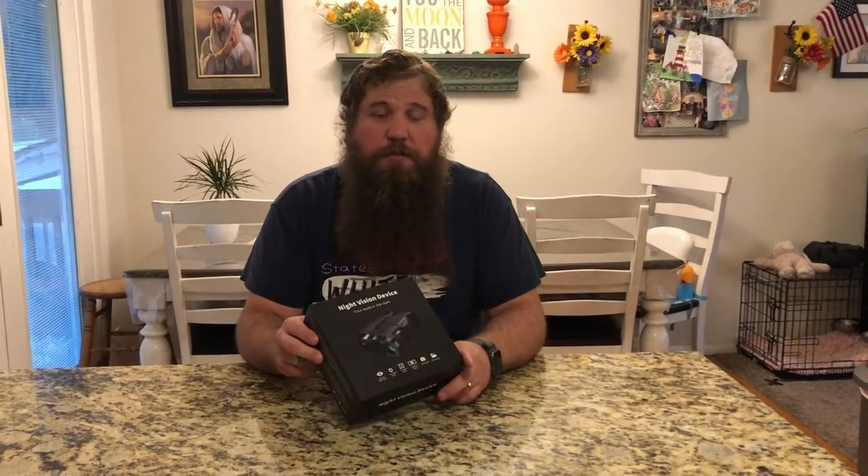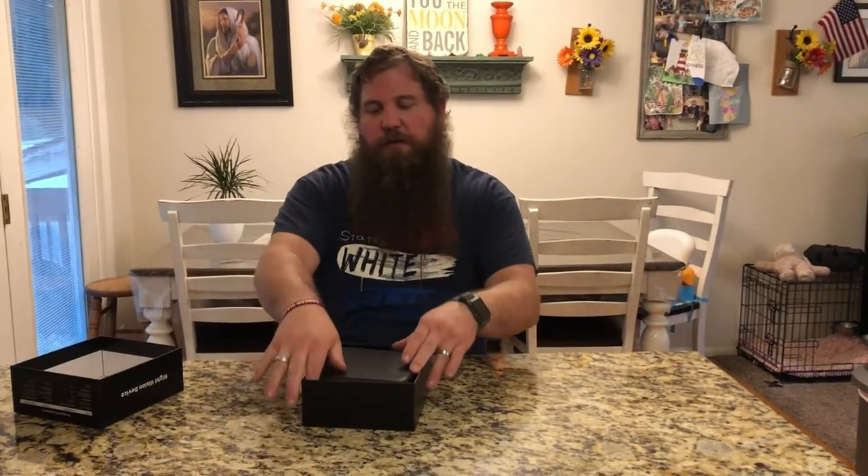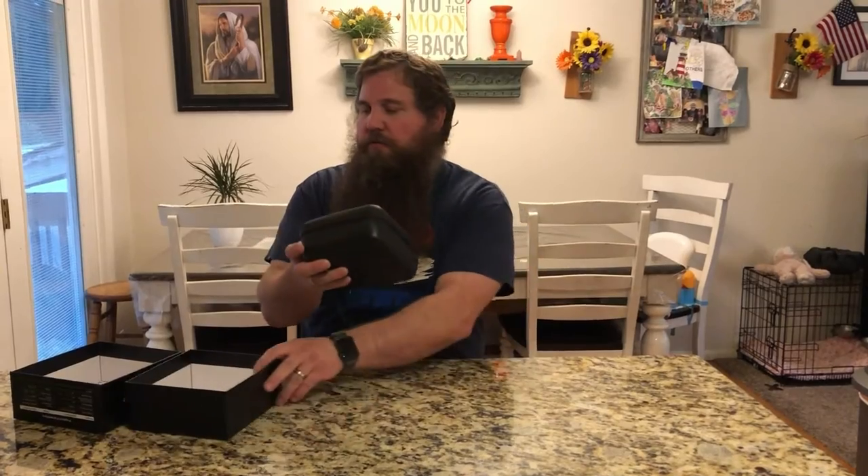I have here some night vision goggles. I'm going to go ahead and open up the box. We're going to take a look at this, what it comes with, and then we're going to try these out and show how to set it up and how to use it.